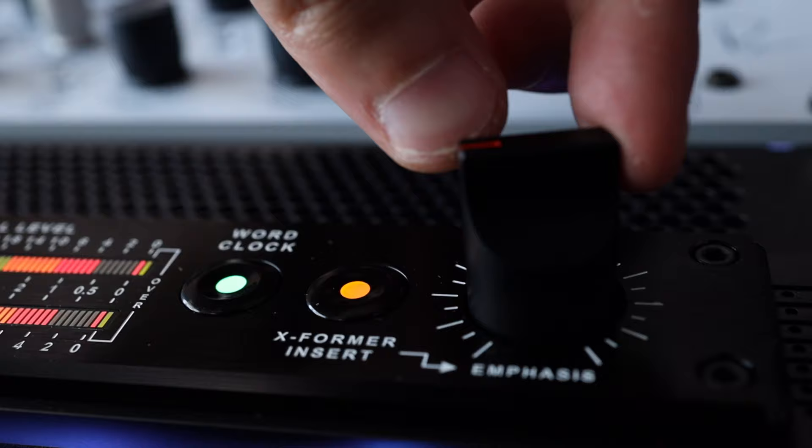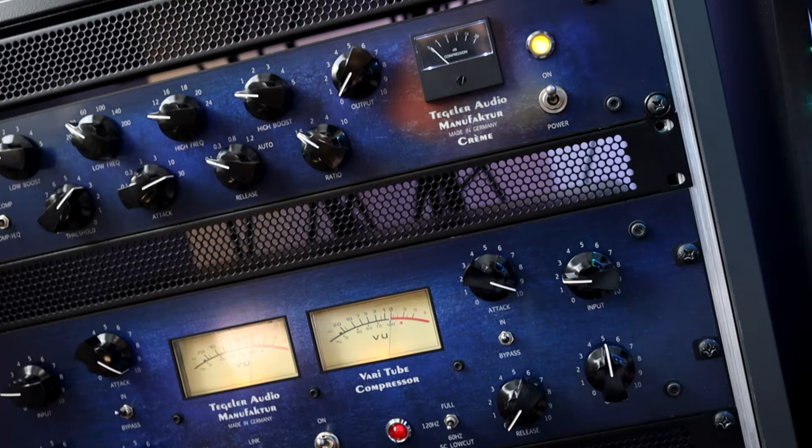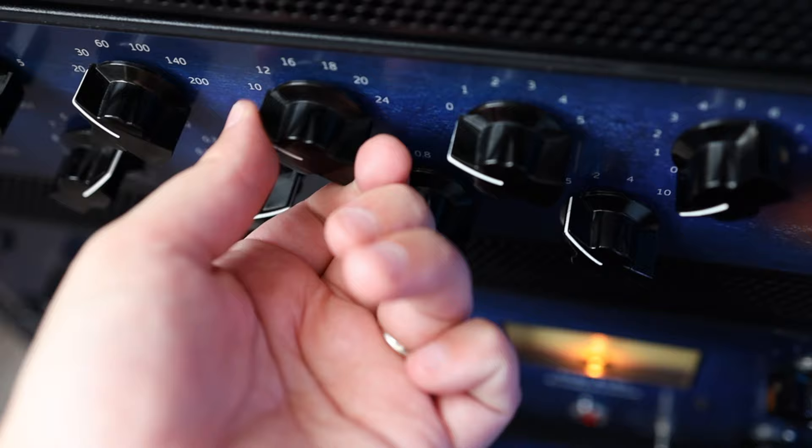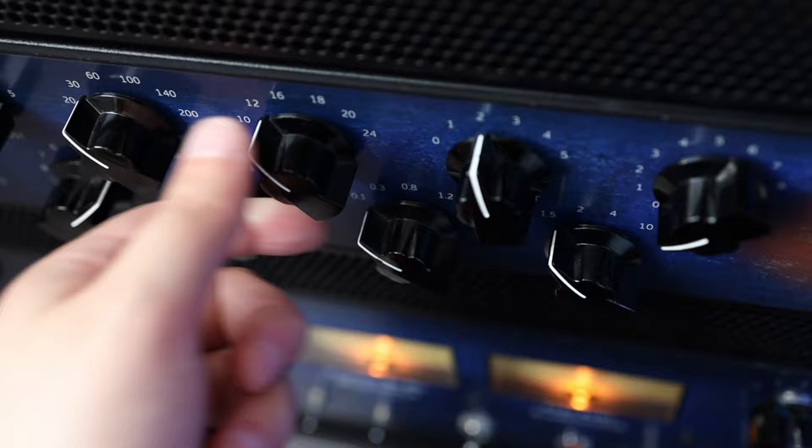With this mastering chain, I can do my masters purely analog if I want to. I still use some plugins — for example, I still use Pro-L for the last limiting stage, BX Digital for some corrective stuff, and I use the BetterMaker mostly for boosting. I still use plugins like Soothe or Gullfoss. But this is the mastering chain — it's something I wanted for many years. It's a dream of mine to have this gear and I'm really grateful and happy to be able to work with something like this.